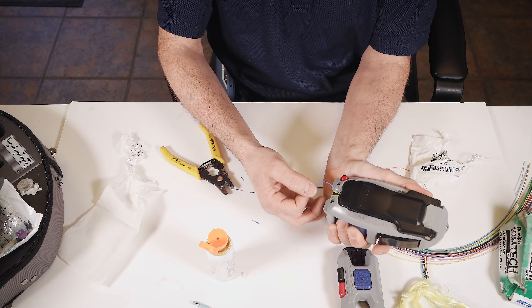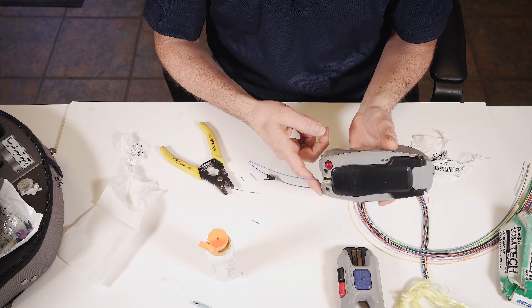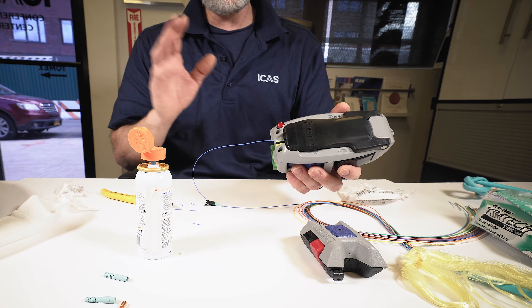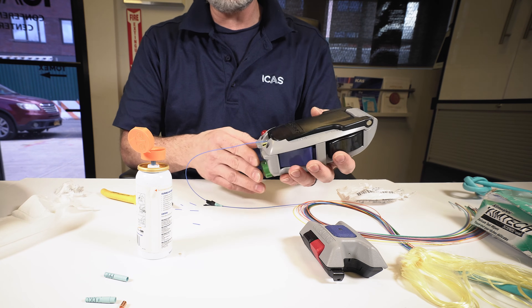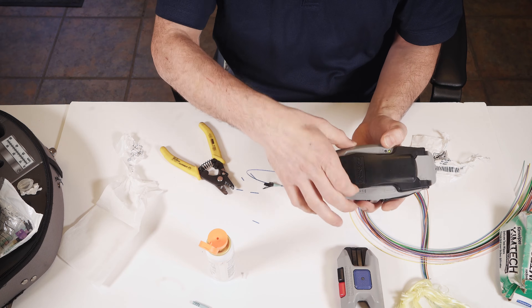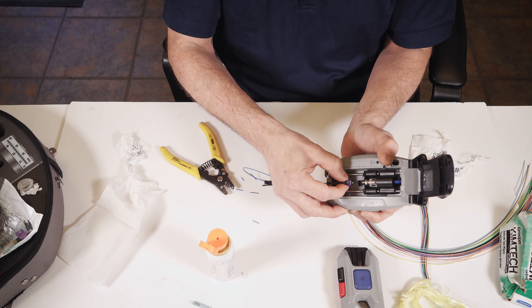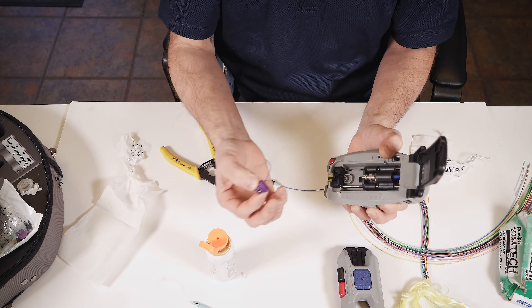So we're going to cam it. The light's green, which is not going to say that it's going to pass, but it's going to tell you that right now it's good enough to do the next step, which is crimp it by turning this. Then we're going to hold the connector, press the load, and remove it.